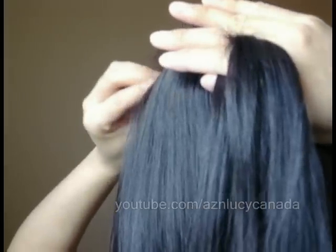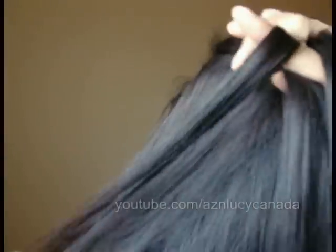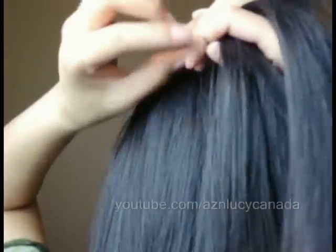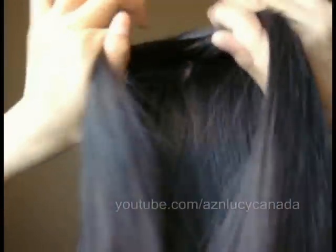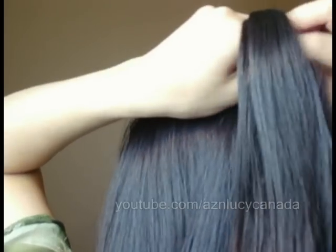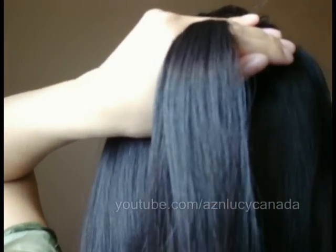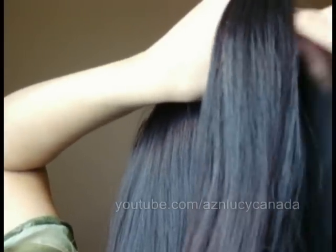Same thing as before — grab a little skinny piece. The skinnier the hair, the nicer the braid will look, because if the pieces are too large then it will start to look like a regular braid. And you want to make sure that you're not twisting the hair either, because then you'll end up with a totally different hairstyle.